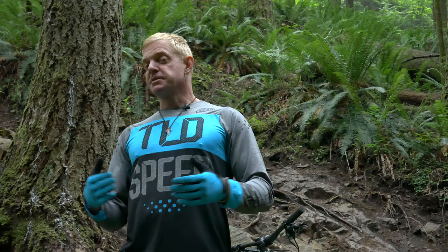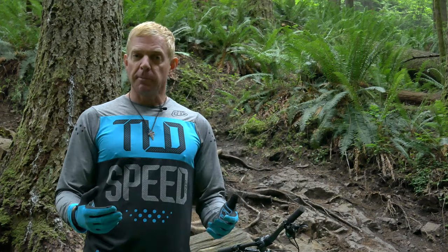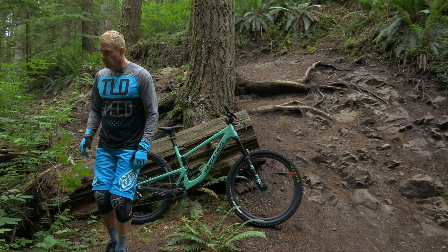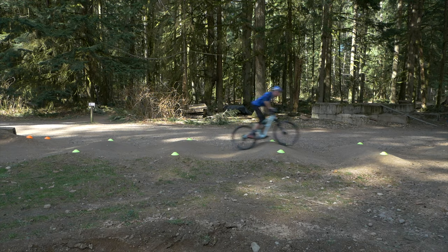The best way to get started with this is to find some simple undulating terrain — maybe some rolling bumps or something like that on a pump track. Start coming into it with a little bit of speed. As you move toward the bumps, you're simply going to nudge your kneecaps forward and relax the arms. This is going to start conditioning you to get ready for steep descents.